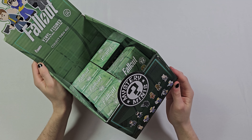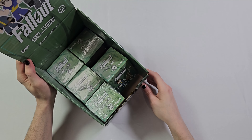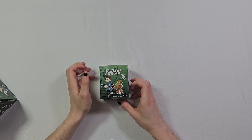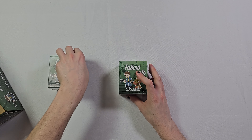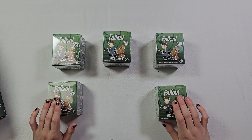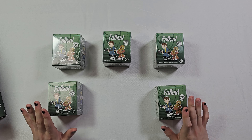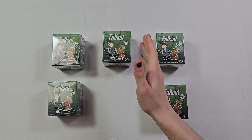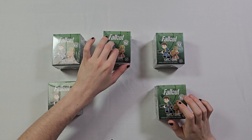I got the display case from the store — I asked the guy and just took it home, super nice. Let me put everything down. We got five packets today because these were the only ones left in the store, so without further ado let's start with the middle one.